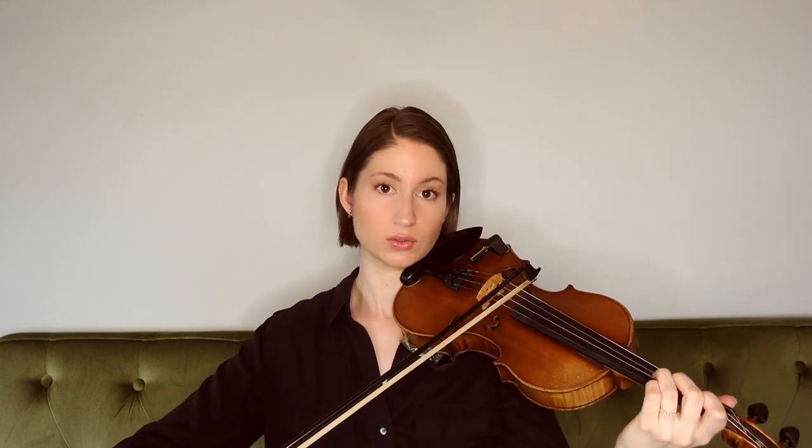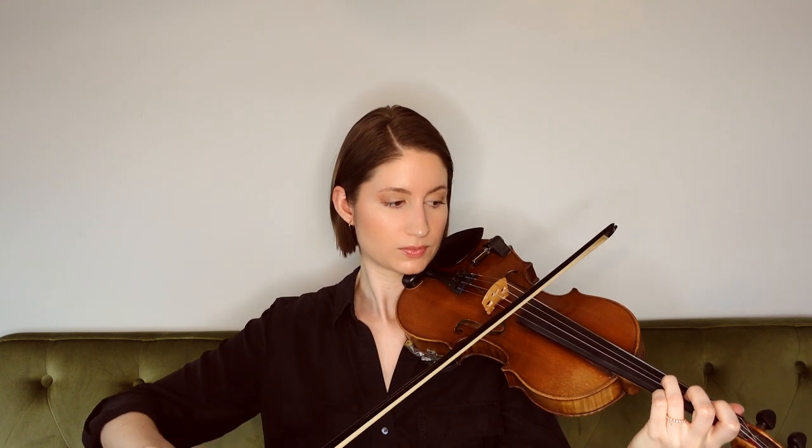My third tip for playing with a singer is to find out how you can best complement what they're doing. It's really crucial to make sure that you are listening as you're playing so that you can know what will ultimately complement and enhance what the singer is doing. Depending on the song, one thing I like to do is to just play long sustained drones in the key. Pay attention to the key and make sure you're playing the right notes, but just holding out a single note or a double stop can be a really nice way to enhance the song without doing too much.